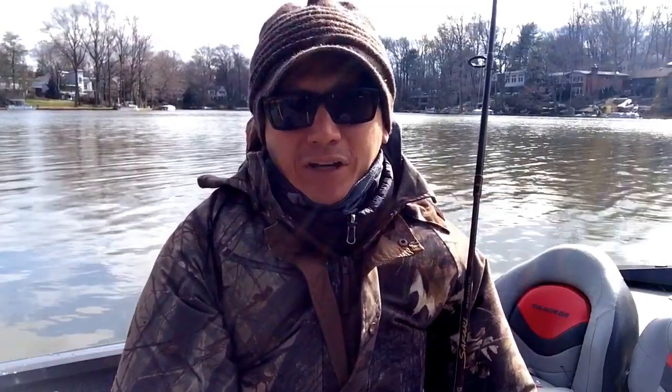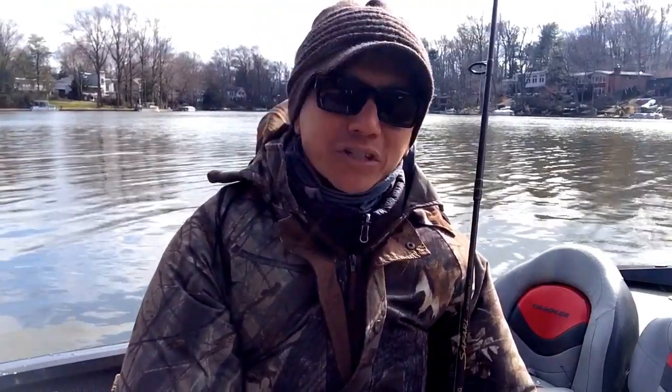It's early February. What we're gonna be talking about today is winter fishing in Lake Barcroft. A lot of people, including myself, for about the first 10 years I lived here, thought things shut down — that we had to wait until Memorial Day to get rolling again. Absolutely not. The fishing is good here year-round.